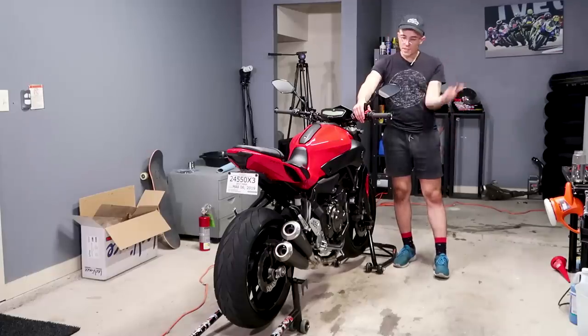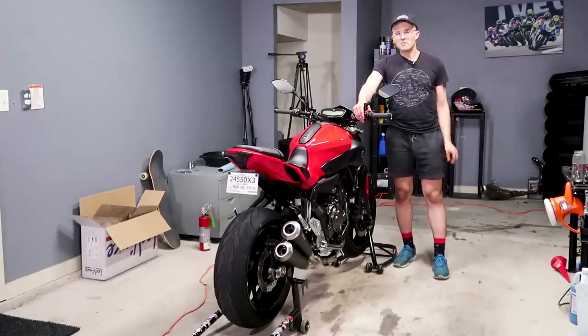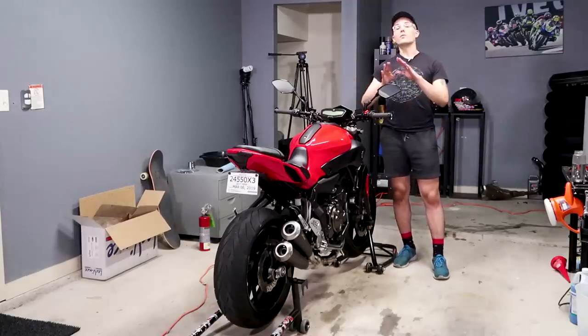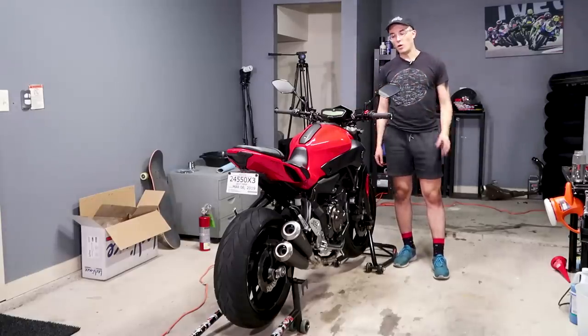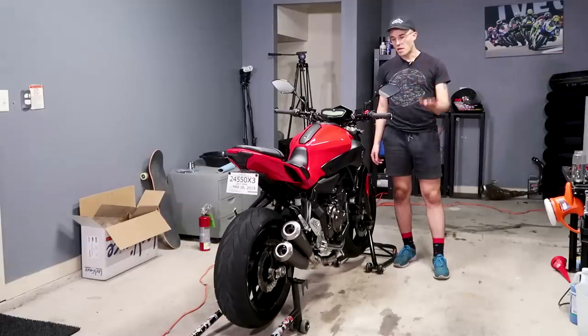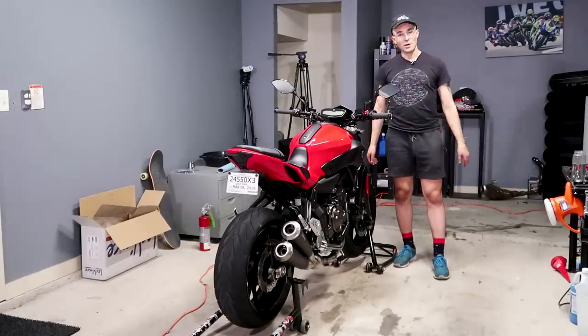We just finished up putting the exhaust on the FZ07. Took a little bit longer than I thought, but compared to anything I've done on the Hornet, it was an absolute breeze. All the bolts were easy to take off, easy to access, not an issue at all. Super easy install. Now let's get a sound check of the first startup.